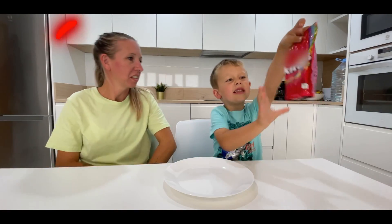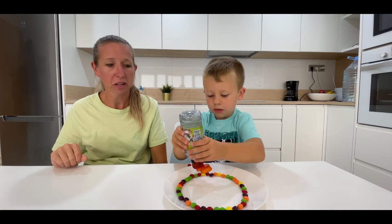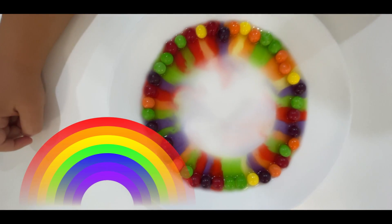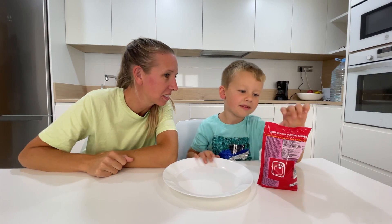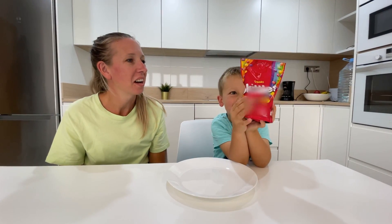Color experiment! Yeah, let's do it! It's rainbow. My new one. Today we're going to make something with colors — a color experiment. Yeah, let's do it! What is that?